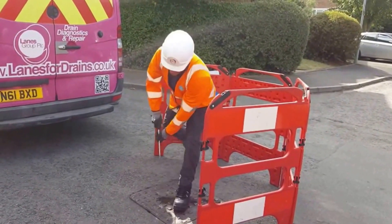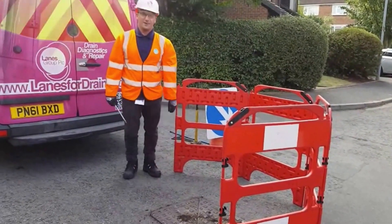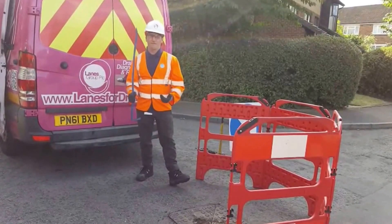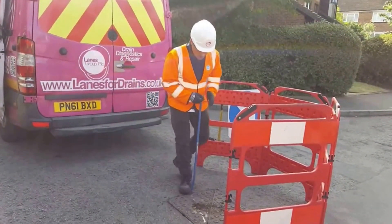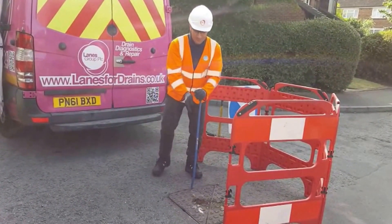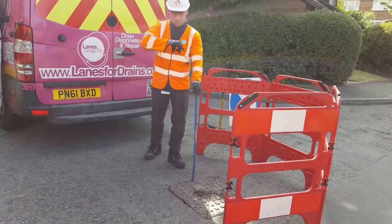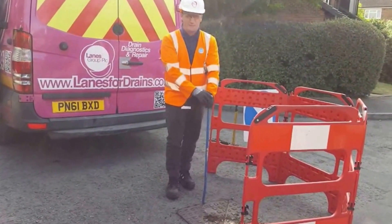By doing this, you're going to improve your chances of lifting it as a lone worker. The second part of lifting the manhole lid is to utilise your crowbar or pry bar, whatever you've been supplied by your depot. You need to make sure you insert it fully. If you haven't got the ability to have the crowbar holes already placed out, normally you'll find there'll be a gap around the perimeter of the lid to the frame, so utilise that gap to create that lift.